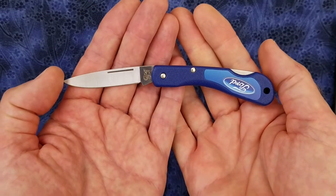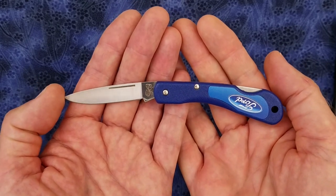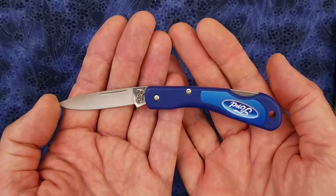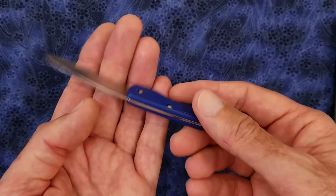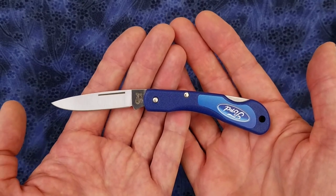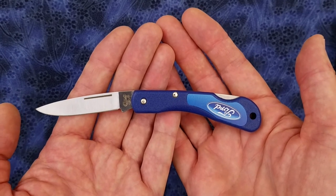I think I paid around $20 for the knife from Smokey Mountain Knife Works, and I think I kind of overpaid for it. I think this knife is more worth like maybe $15, so I wouldn't pay too much for it. But it should be fine as a utility knife for opening boxes and stuff, once sharpened up, because it did not come sharp at all.